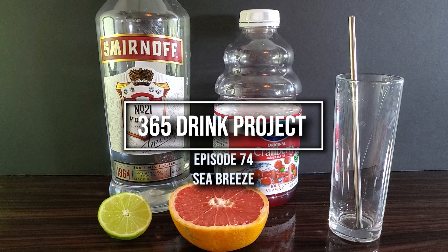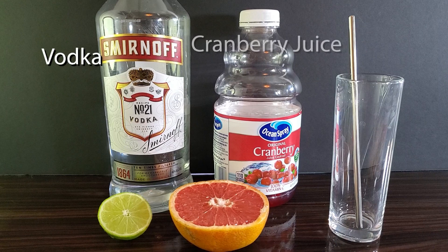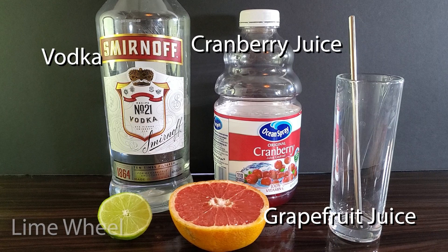Today for the 365 drink project we have the Seabreeze. You will need vodka, cranberry juice, grapefruit juice, and a lime wheel.